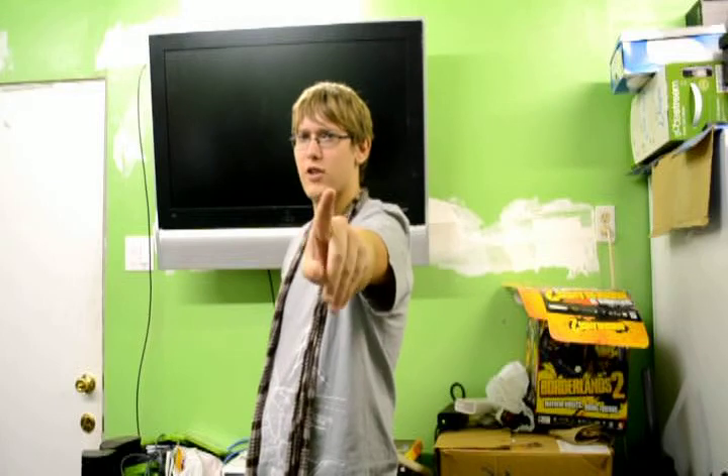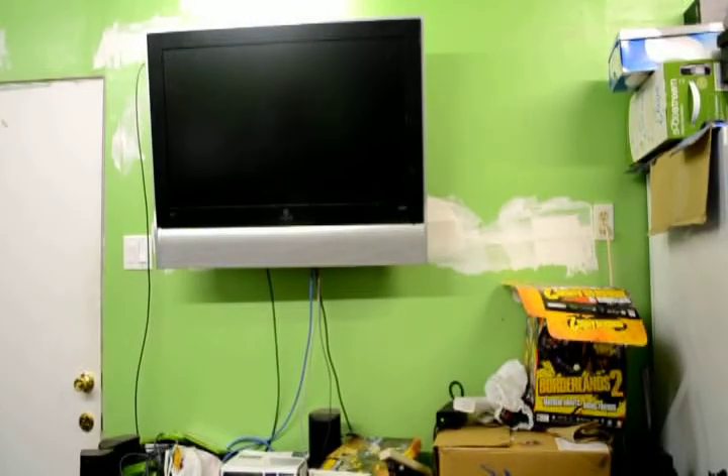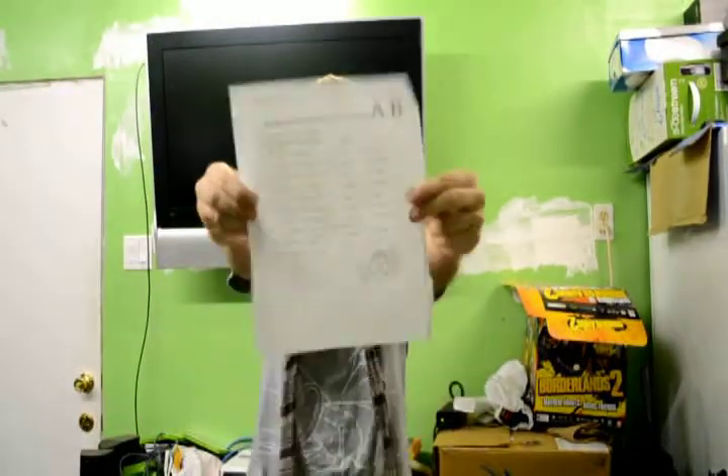Step three! Make a script or a storyboard. Mine's over there somewhere. It's good to have a script.